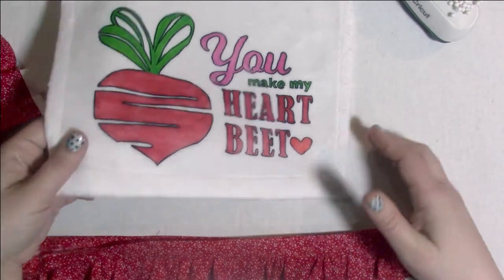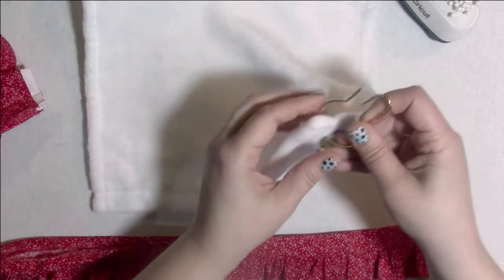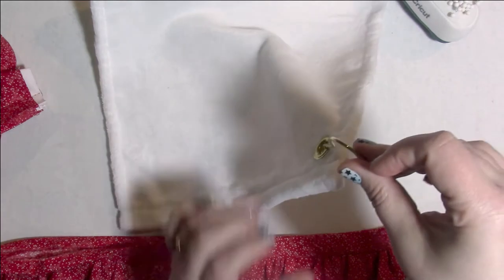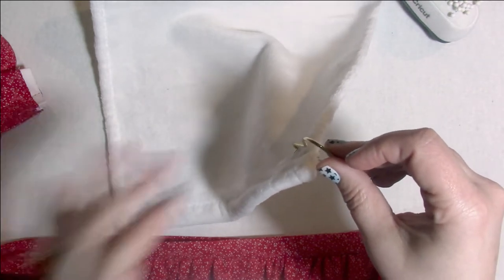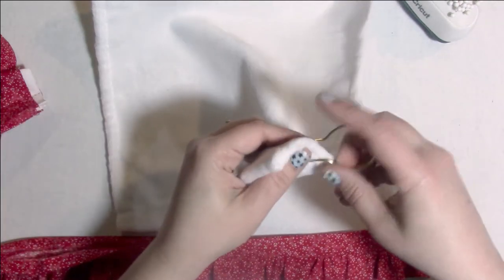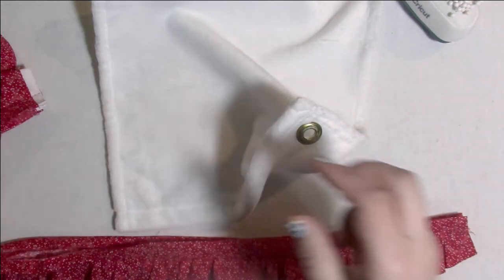Now we're going to take this towel. The nice thing about this towel is it has this grommet and it also came with the little hangy bit so you can actually hang it up. I have a cabinet next to my sink and I'm putting a little hook on the side of that wall cabinet so I can hang these towels. I love that this piece comes off because then I can put the trim on without having to work around it.